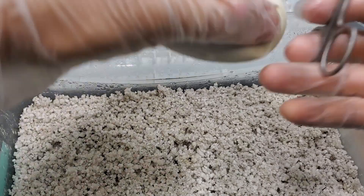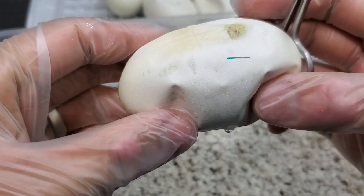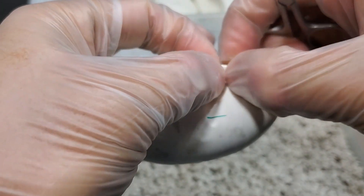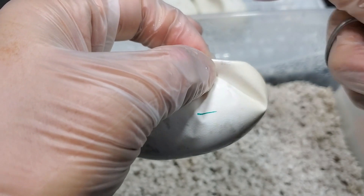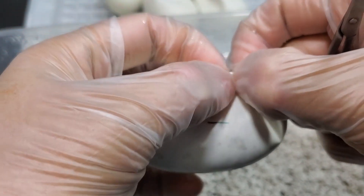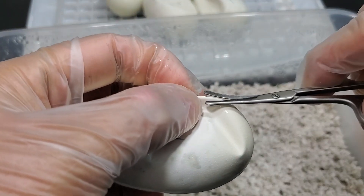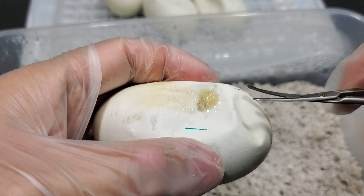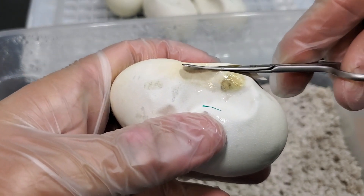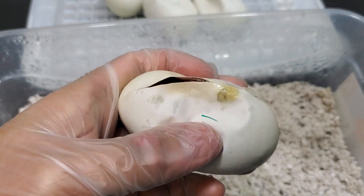So we'll go ahead and start cutting these. We are on day 55. None of the eggs have pipped, but what I'm going to do is make one incision just along the top. I'm not going to go too crazy with the big flap. Hopefully we'll get some dreamsicles out of here.